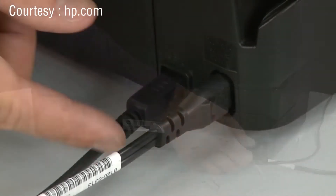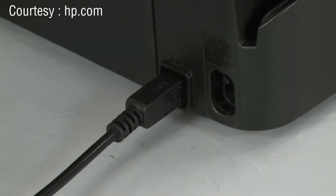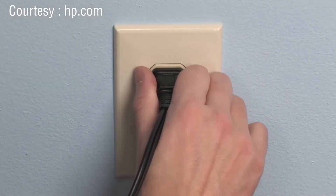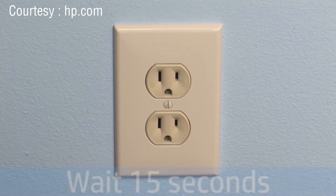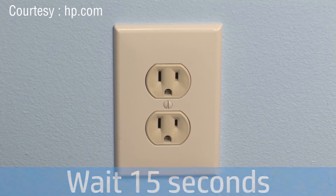Disconnect the power cord from the printer. Then, disconnect the other end of the power cord from its power source. Wait 15 seconds. It is important to wait the full 15 seconds for this type of reset.